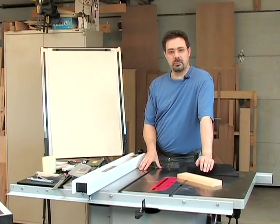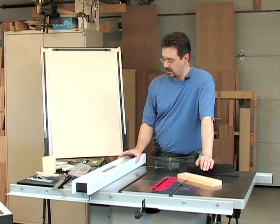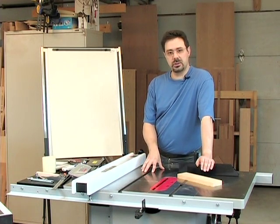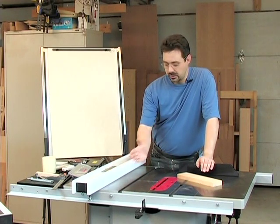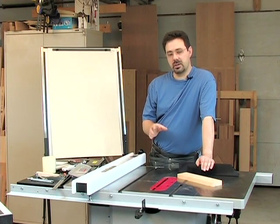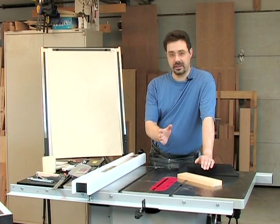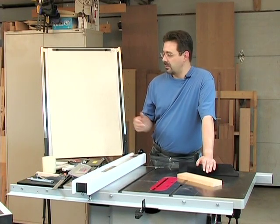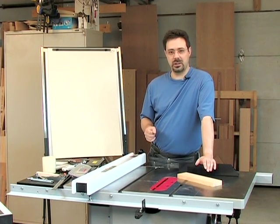We're going to start today by taking a look at a brand new table saw and I'll take you through the steps we need to go through to set the machine up to work really accurately. The same steps would apply if you have an older saw that has never been tuned before. The reason I'm using this new saw instead of my own is that a lot of the adjustments are very particular, such as adjusting the trunnions relative to the miter slot and setting up the splitter — and those adjustments on my own saw, if I were to play around with them just for teaching, some of my jigs wouldn't work properly anymore.